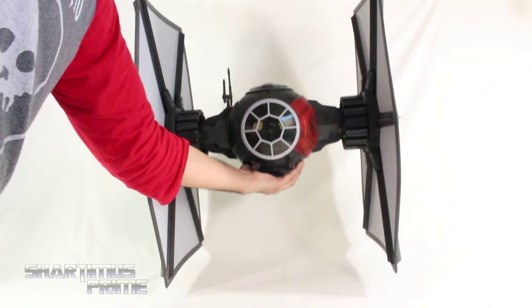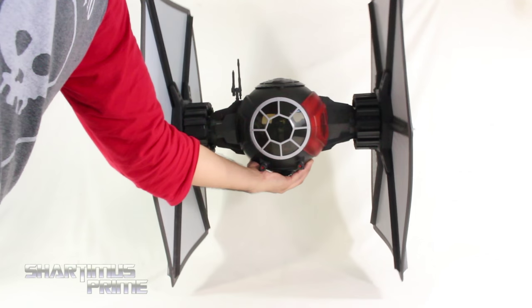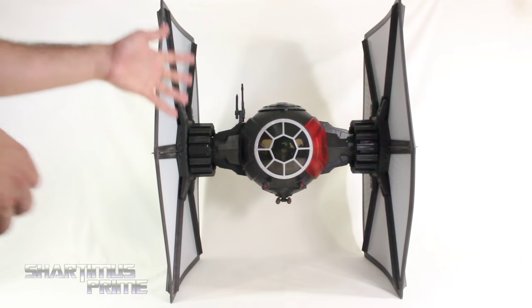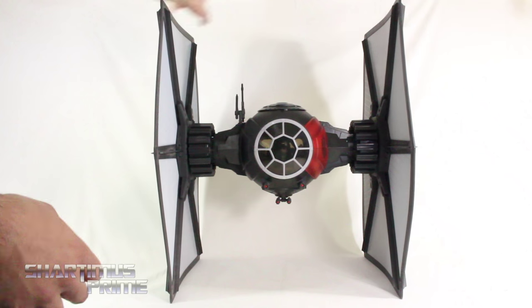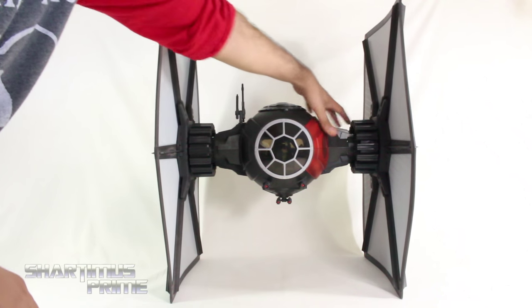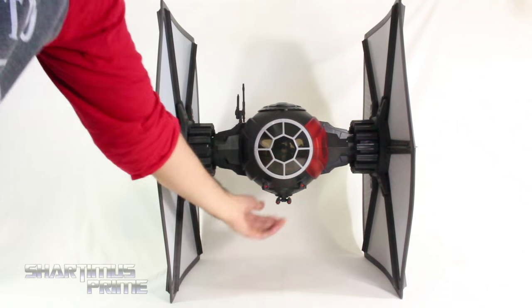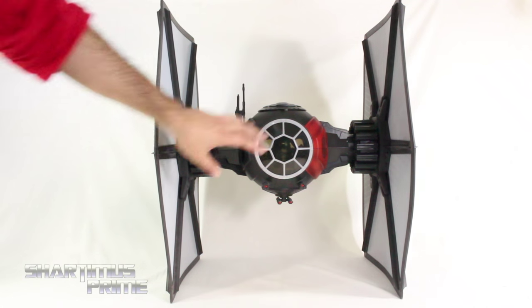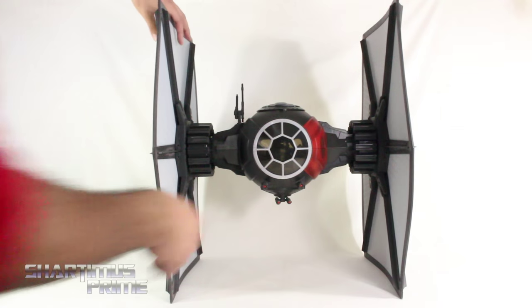Originally I wanted to hang this from the ceiling, but it seems like it's going to be really tricky — it seems a little too heavy for that. Assembling this is very simple; it just comes in a few pieces. You attach the panels to the sides, which are very easy. Then you have the antenna, the guns, and the lid to the cockpit. I already have the pilot inside — we'll take a look at him after.